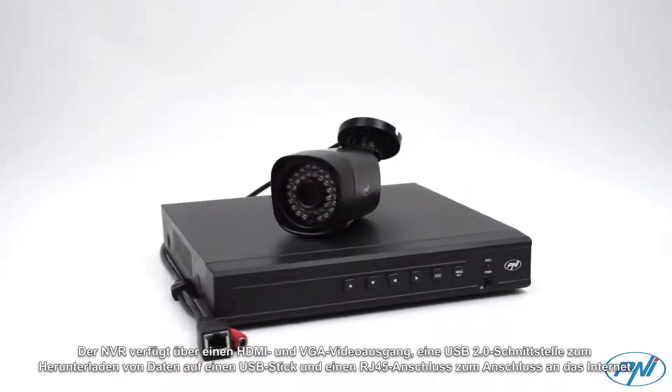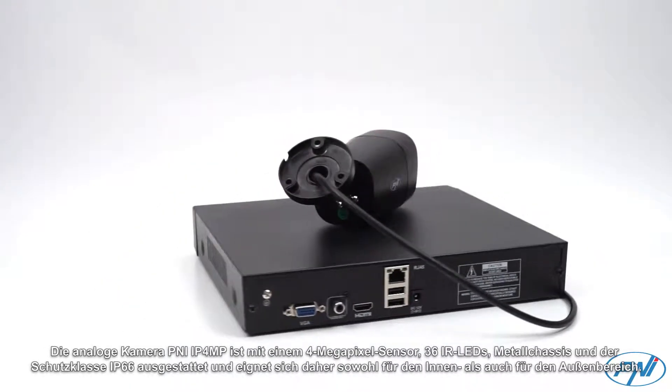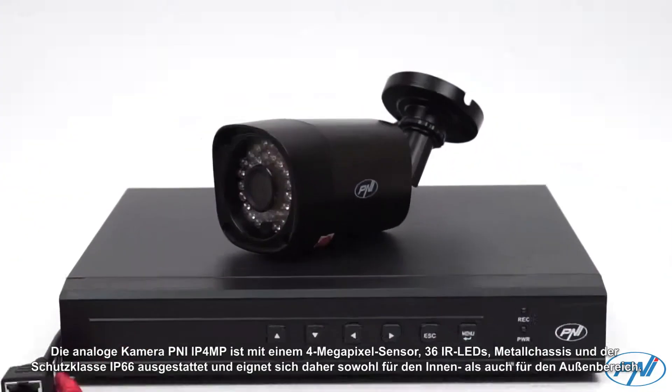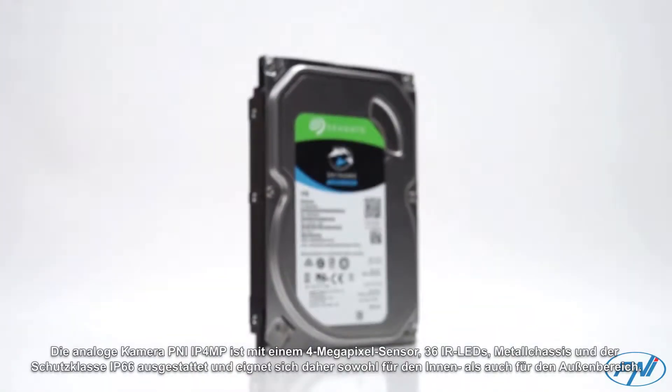The NVR also features an RJ45 port for connecting to the Internet. The Analog Camera Penny IP4MP is equipped with a 4MP sensor, 36 IR LEDs, a metal chassis, and an IP66 waterproof rating, making it suitable for both indoor and outdoor use.